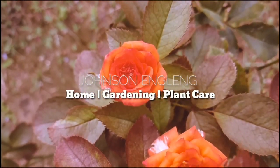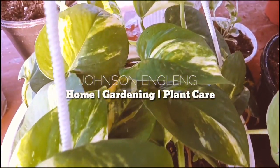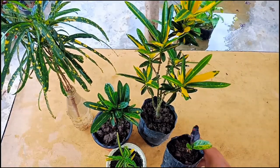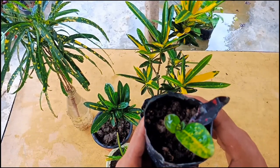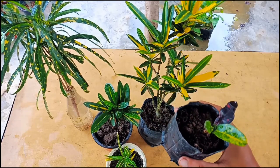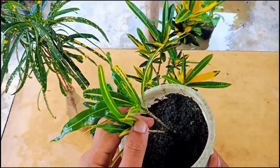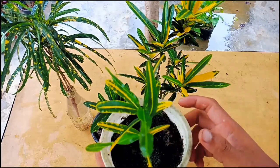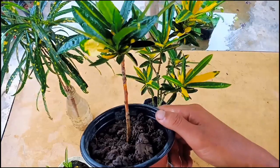These are my croton plants. This one is one year old, I have grown it from cuttings and now it has started growing well. Another one is two months old — the new croton has started coming out, looks really beautiful. I really like the leaves of the croton and I keep this plant indoors in indirect sunlight.